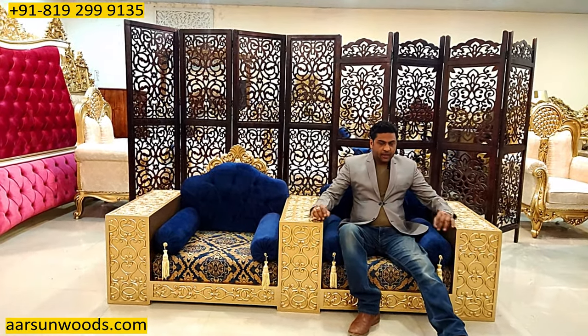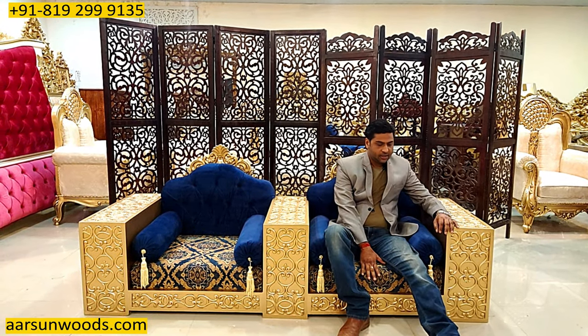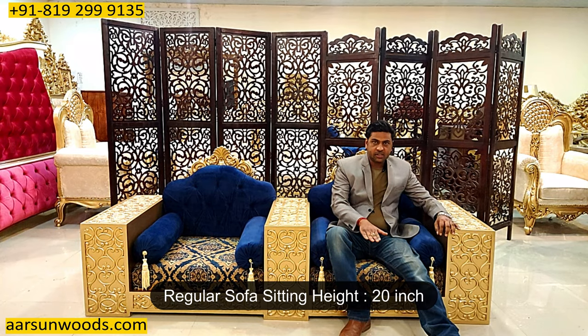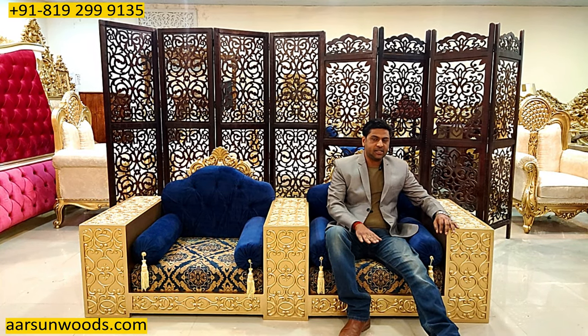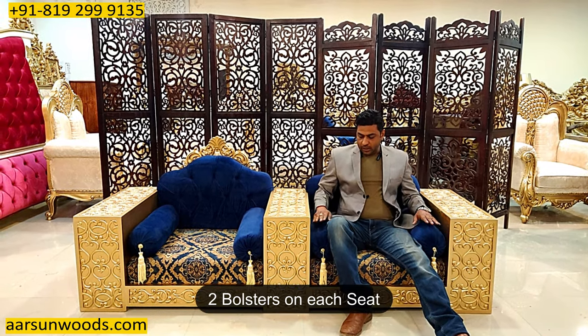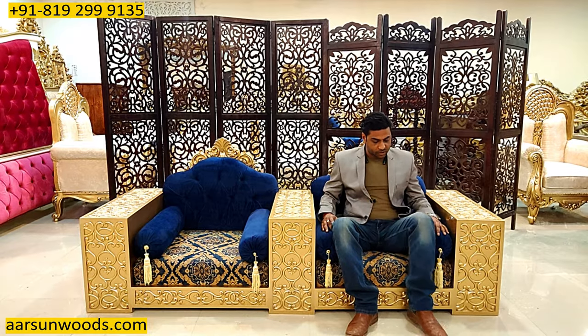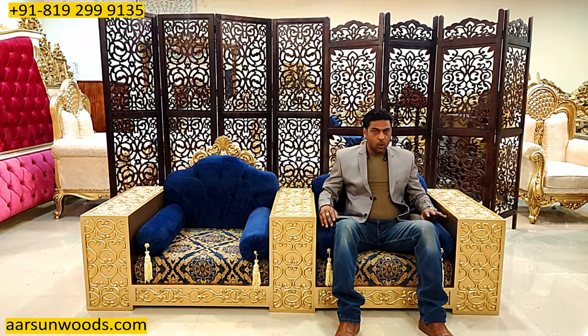The height of the base from the ground is 12 inches. Generally we have 20 inches sitting height — this is 12, which is 8 inches less than a regular sofa sitting. With the two bolsters here, it gives a different look to the unit, something like a throne kind of thing, but in low sitting.